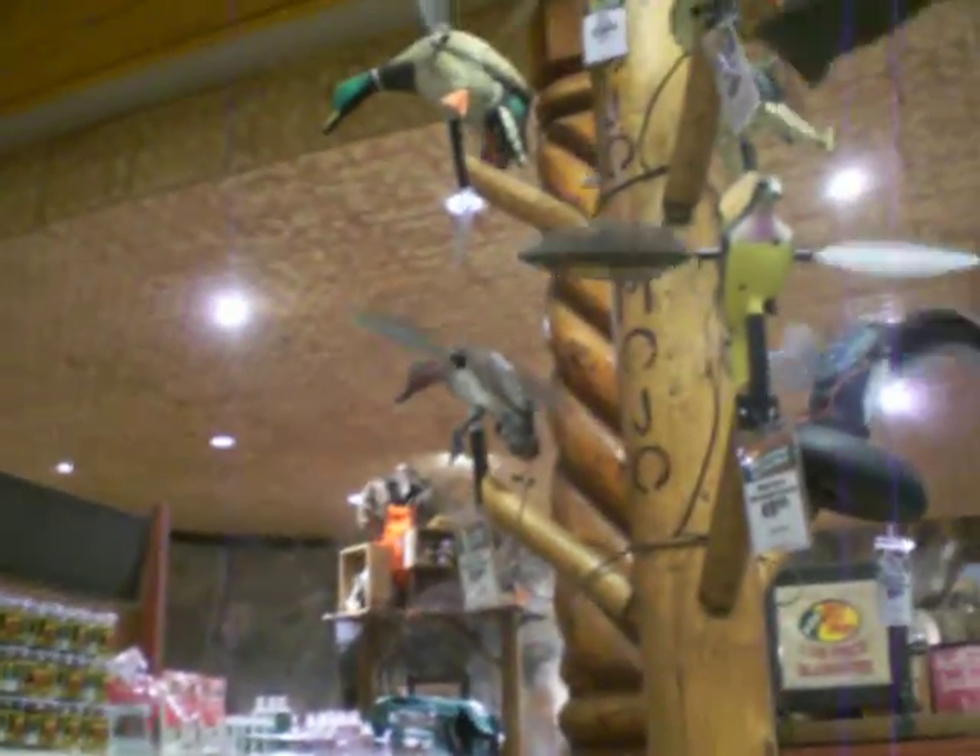Why do you think that they have these? What do you think their purpose is? It's for hunting ducks. See, the ducks are used to hunt ducks on a pole. So these ducks are used to hunt other ducks?